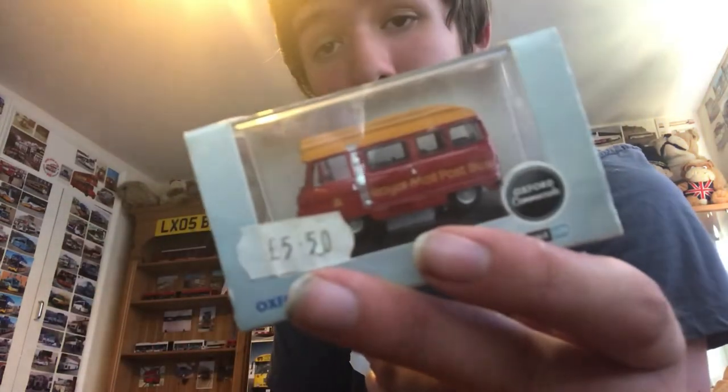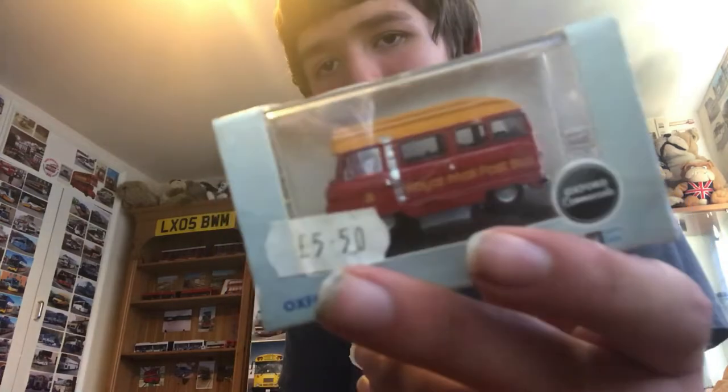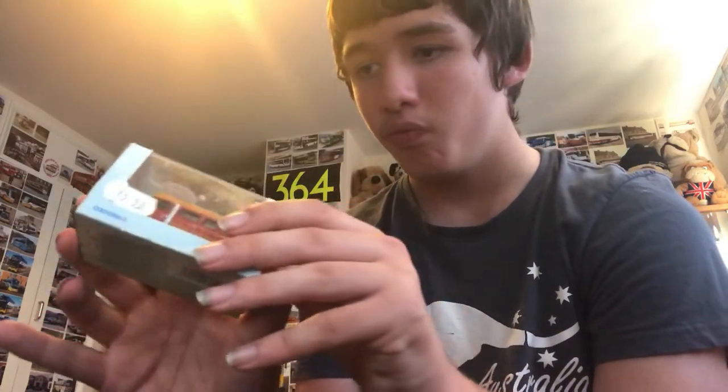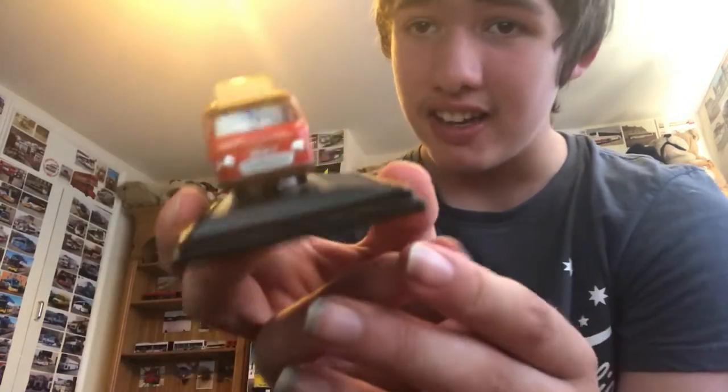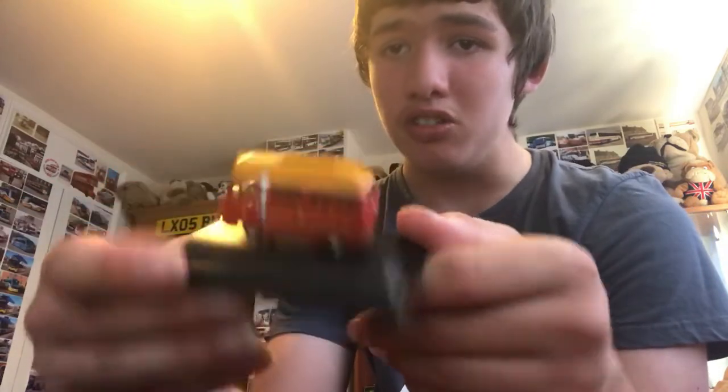Here we have a Royal Mail Post Bus — obviously a minibus — cost me £5.50. Let's get this out of the package. It's an Oxford Diecast. Here it is on the base. Here's the front, the side, the back, the other side, the roof and the base.